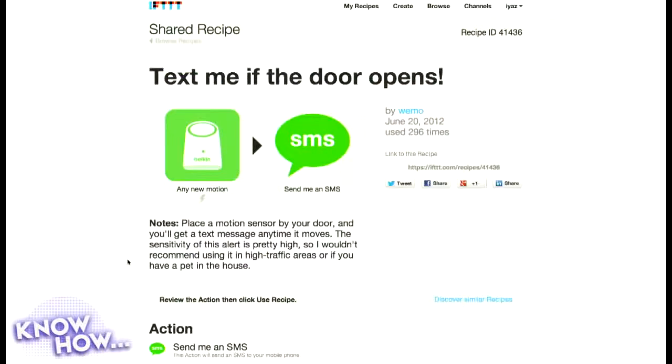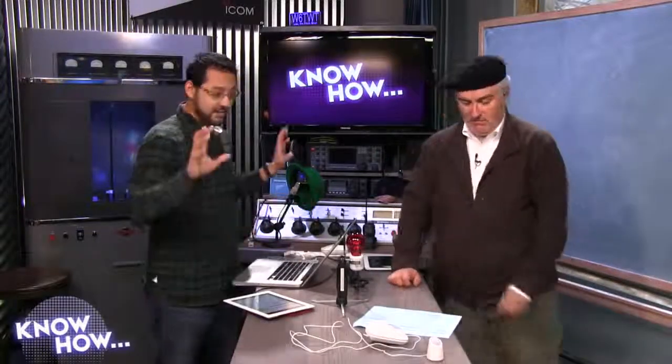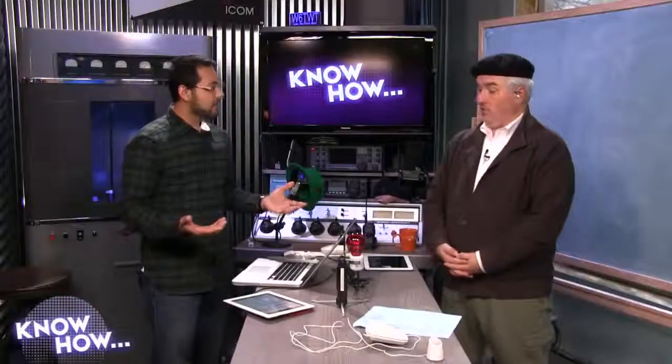The idea of IFTTT is straightforward: 'If This Then That' — the 'This' can be any number of devices, the 'That' can be any number of actions. One of the first ones I want to show off is something already pre-made at IFTTT: 'Text me if the door opens.' It uses both the sensor and switch — you have your sensor by the door, and when there's movement you receive a text message. Actually, for that one all you need is the motion sensor.